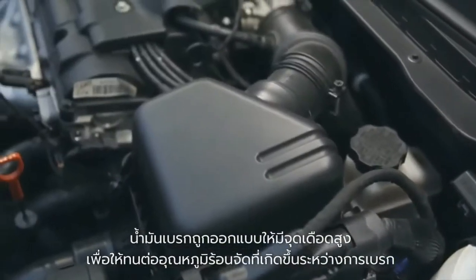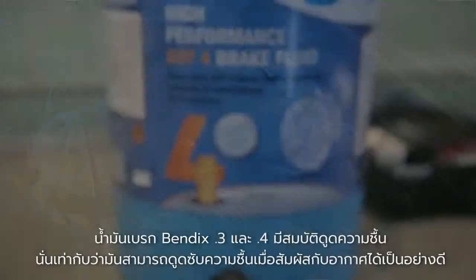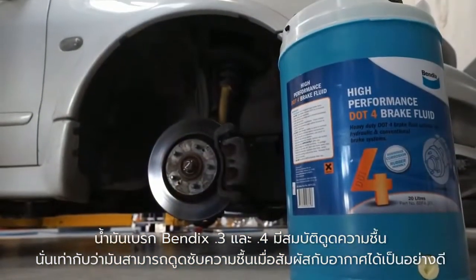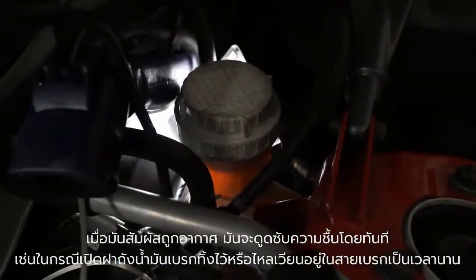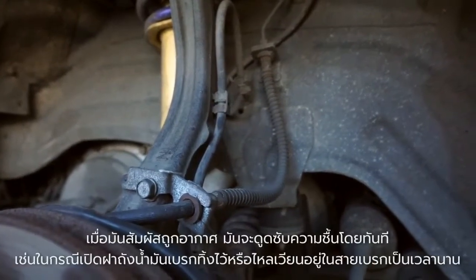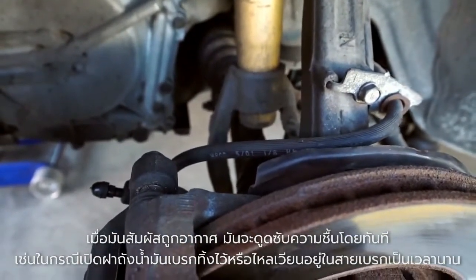Brake fluid is designed with a high boiling point to withstand the extreme temperatures generated during braking. Bendix DOT 3 and 4 brake fluid are hygroscopic, meaning they'll absorb moisture when exposed to air, such as when opening the reservoir cap or through brake lines over time. This is the normal process of the fluid's life cycle as it absorbs moisture to prevent it from pooling, which stops corrosion on metal components.